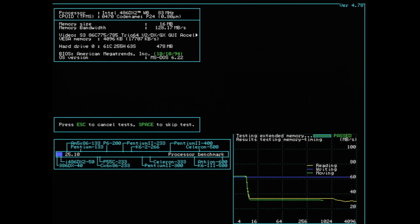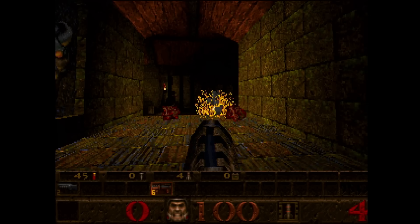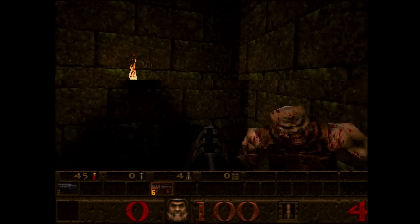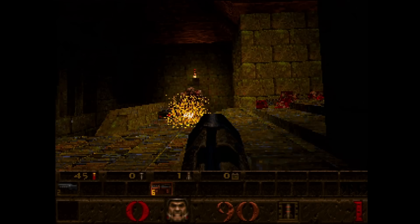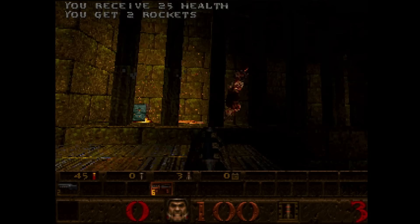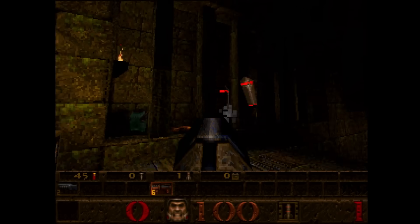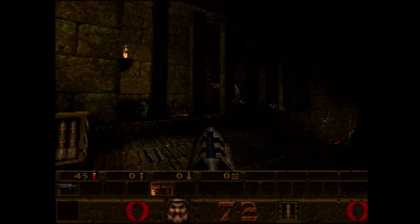Now we have a board that supports write-through and write-back CPUs as well as write-through and write-back level 2 cache. There are two questions I'd like to answer: first, what's the optimal size of level 2 cache for such a board with a DX2 66 or overclocked to 80MHz? And second, which cache strategy is performing better - not only between write-back and write-through, but also combinations like write-through for level 2 cache with write-back for level 1 cache and vice versa. Let me run some benchmarks.